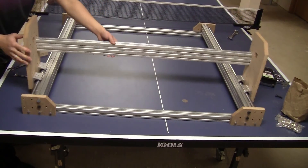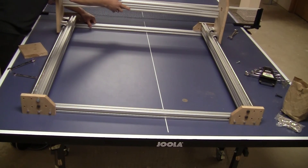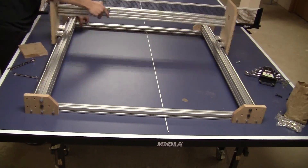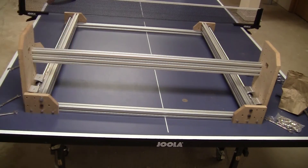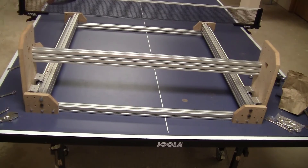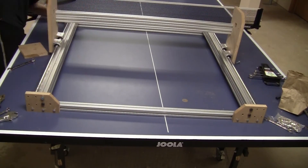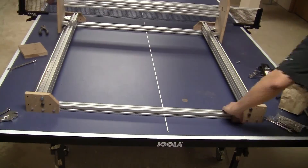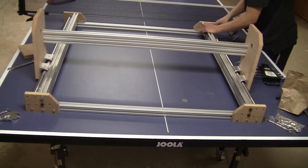Now I'm going to push it to one end and make sure that the bar slides inside on both sides.